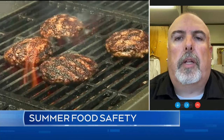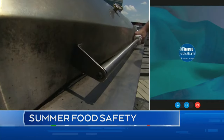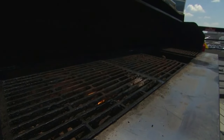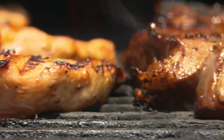Roughly, what would that temperature be? Some of the common foods that people would be cooking on their barbecue this weekend are things like chicken or hamburgers. With regards to hamburgers, we're looking at trying to get to a temperature of 71 degrees Celsius, or with chicken, 74 degrees Celsius.